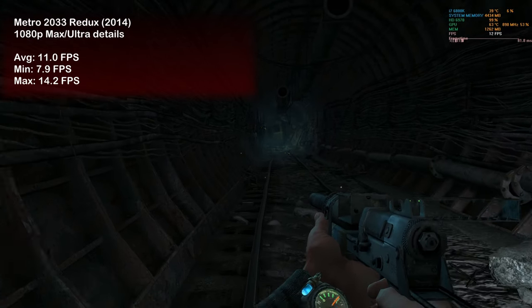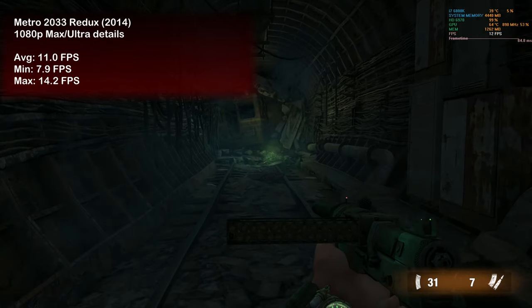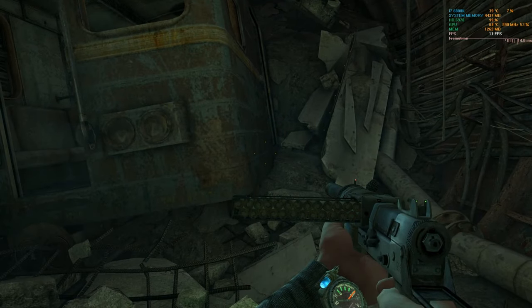We closed the game testing with Metro 2033 Redux. For some strange reason the HD 6970 really underperformed here, only delivering 11 fps on average. The frame time was awful and I would say this is really unplayable.